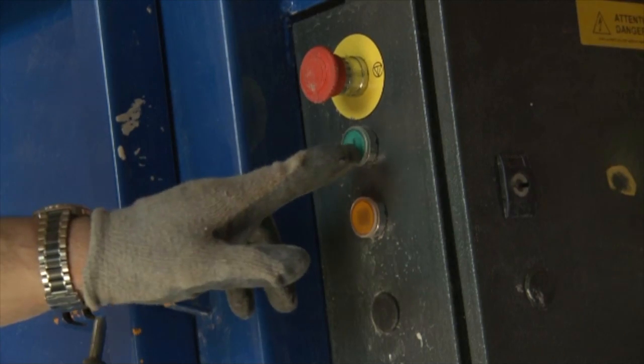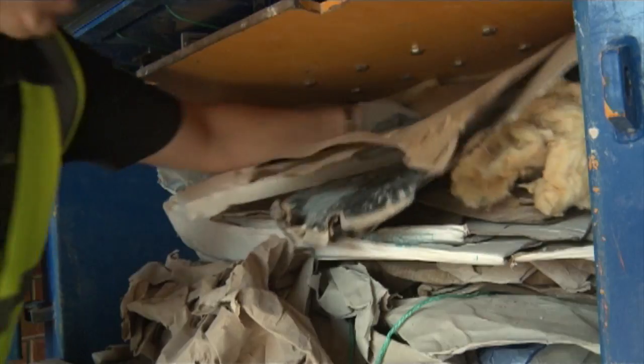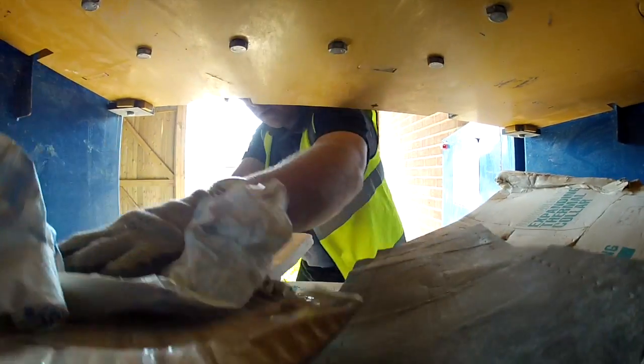To compact more waste, simply press the green button again to raise the press plate and refill the chamber, repeating this process as often as necessary.